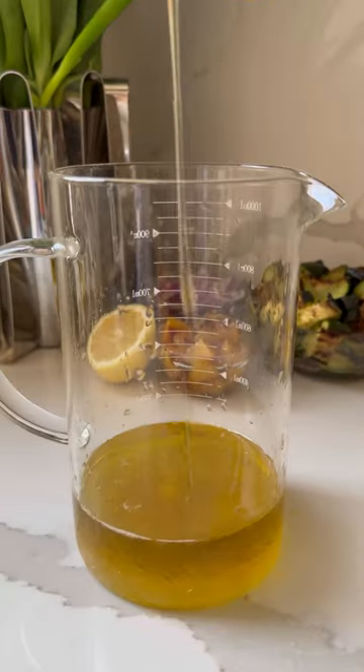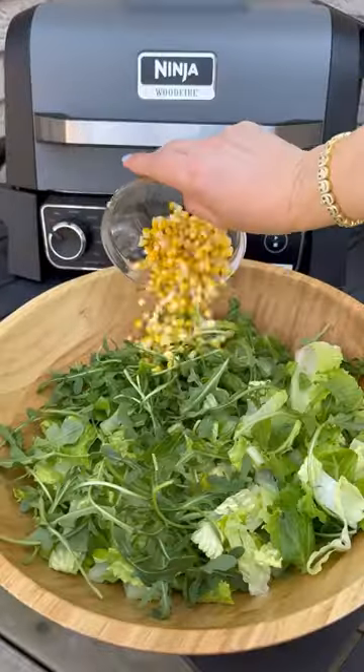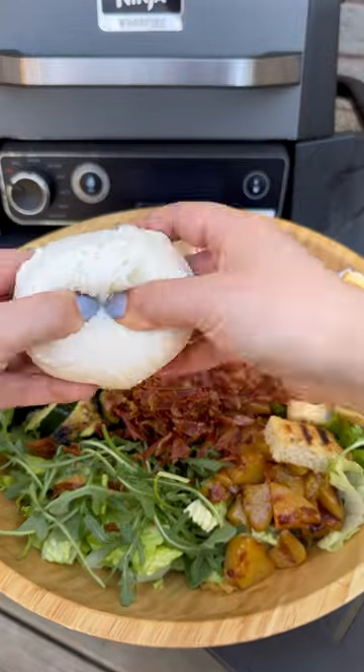And once everything is cooked, it's now time to make our salad dressing. What I love about this salad is that it can also be made vegetarian by removing the prosciutto. Now we assemble everything in a big bowl, we dress, and you can find the recipe in the caption below. Enjoy.